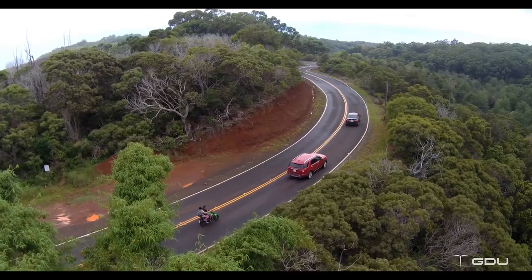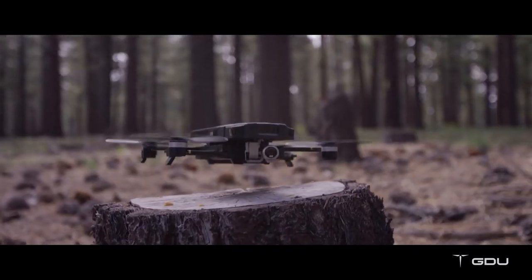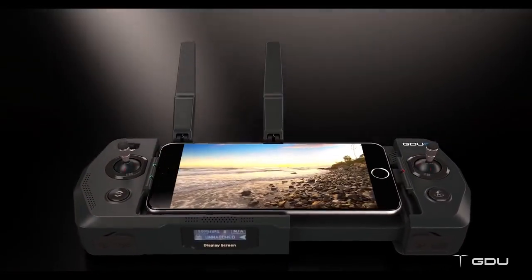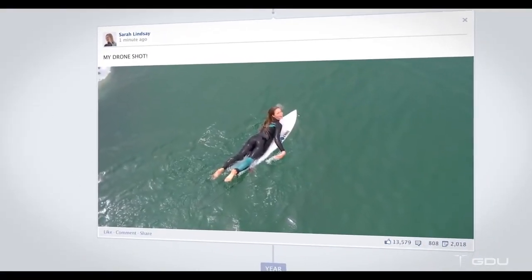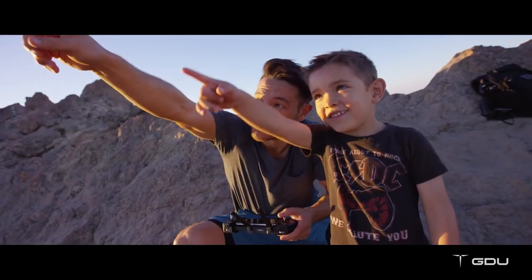The O2 is the first drone that comes with time-lapse and slow-motion functions that require no additional editing. It also comes with a smarter return-to-home and landing feature just in case you need it. Using the foldable remote is easy, or you can use your smartphone as a virtual controller. The GDU mini app allows you to control the drone, perform all smart modes, and share your great moments instantly through your community or social media.